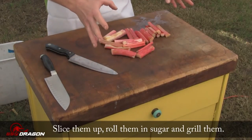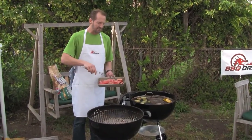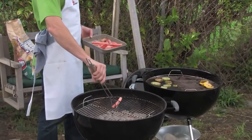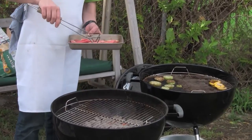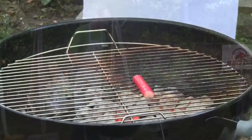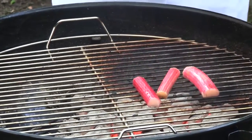Here we go with the sugar-coated rhubarb. It's tempting to put these rhubarbs into the vegetable trick pan because if they turn sideways they could fall through the grill, but because of the sugar it's just going to make a mess of the vegetable pan. I'd rather have them on the grill, so I'm just going to work carefully keeping them turned sideways so they don't slip through.